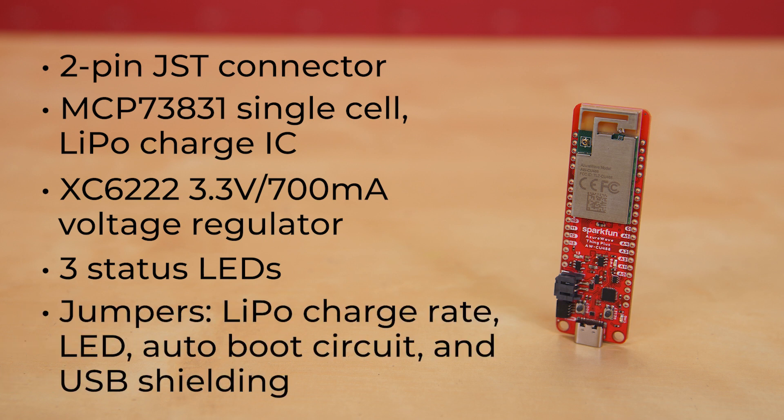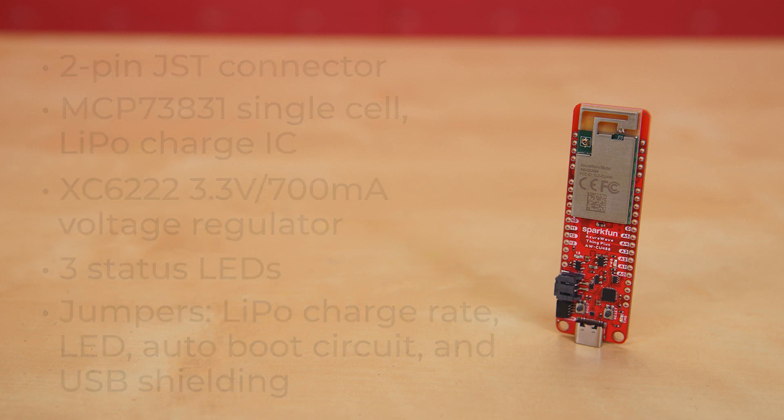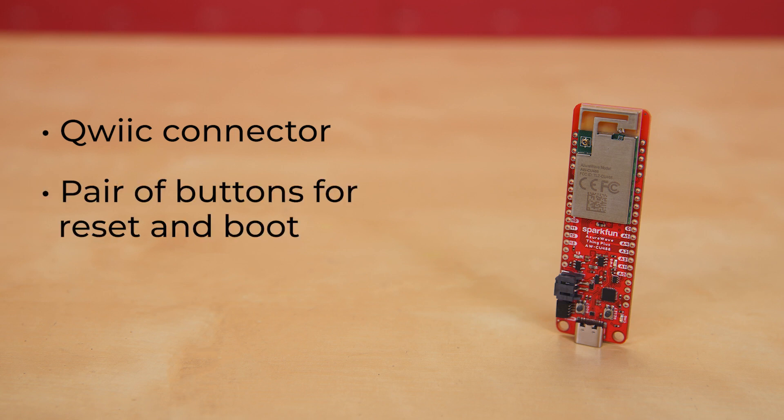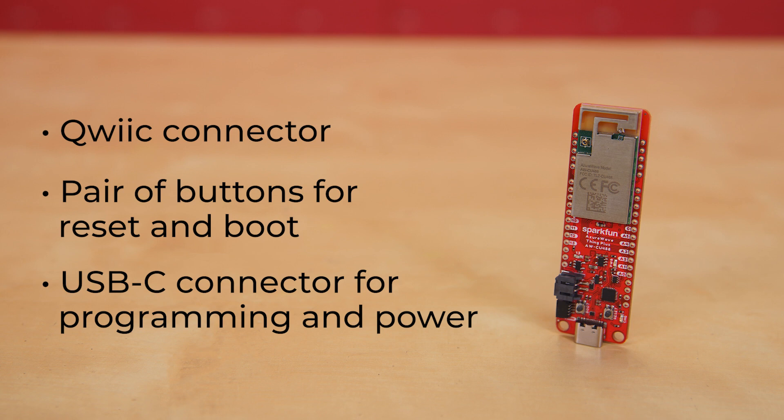On the back of the board are five jumpers for the LiPo charge rate, LED, auto-boot circuit, and USB shielding. One Qwiic connector is populated on the board to easily add Qwiic-enabled I-squared-C devices to your projects, along with a pair of buttons for reset and boot, and a USB-C connector for programming and power.